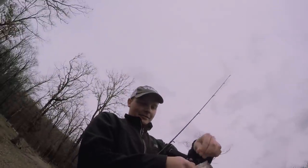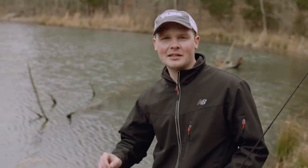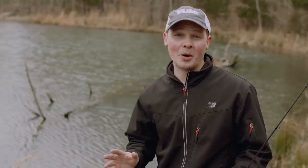Honestly, there's not a bad lay down or shallow piece of cover to fish. So go out to your local lake or pond, find the best looking piece of cover, and start picking it apart.